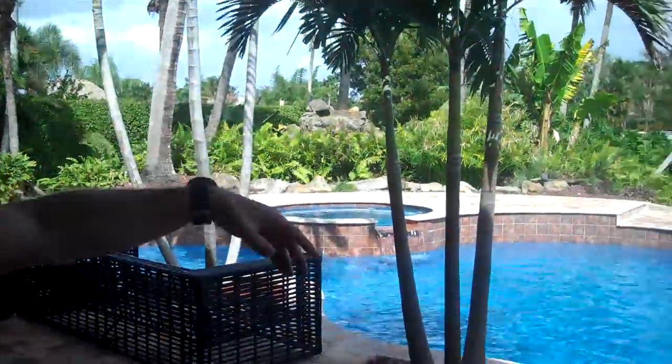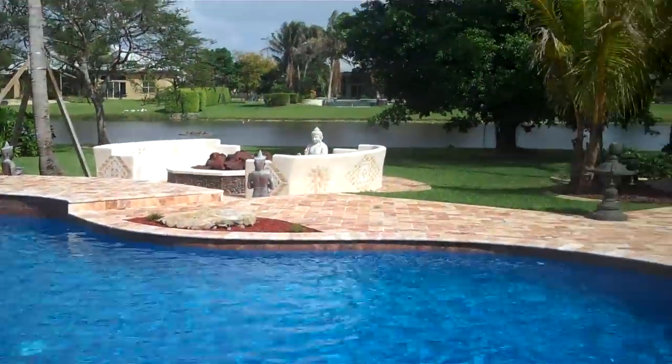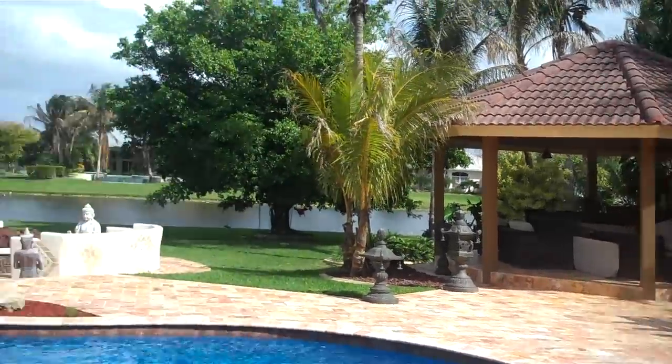Hi, this is Kevin Keen on location for another OutdoorFL.com project. This project has to do with ceilings. If you look around, you can see we have a beautiful outdoor area — here you have the pool, fire pit, pergola — but one thing that was missing is we had this concrete, common ceiling that we wanted to do something special with.